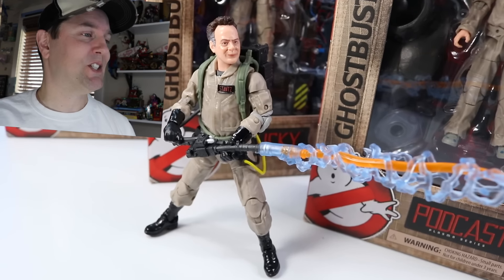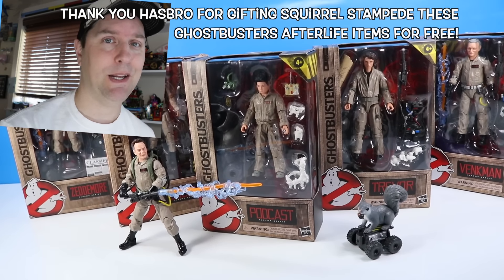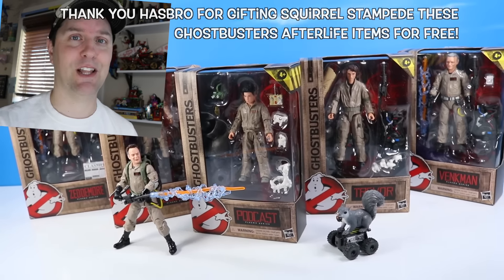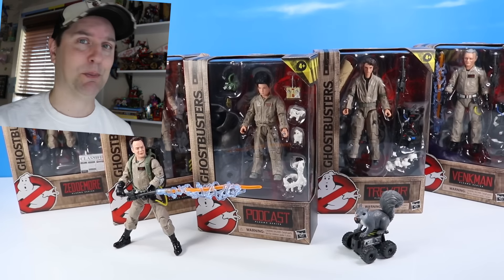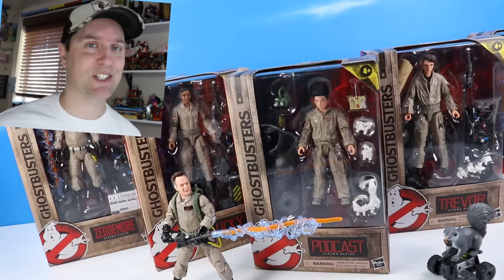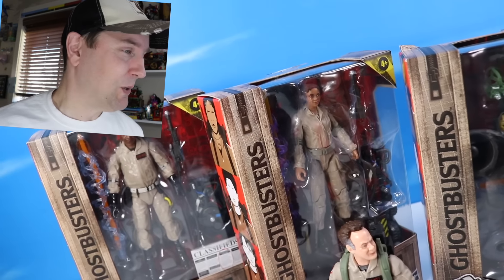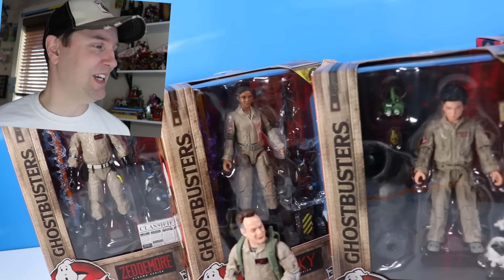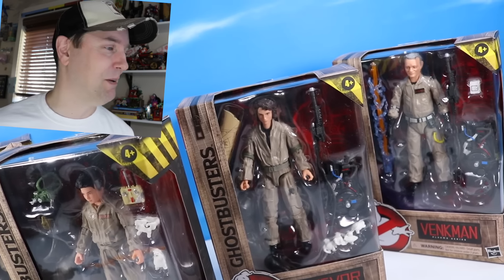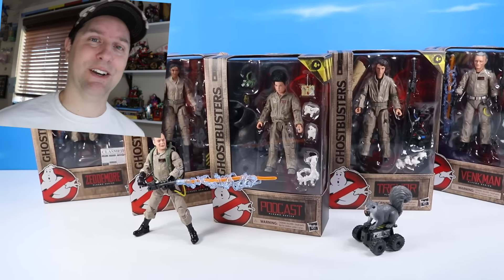On the table it's Ghostbusters Afterlife. Hey everyone, this is Dan at Squirrel Stampede and Hasbro has sent over the Plasma Series Afterlife collection. Thank you Hasbro for gifting these to Squirrel Stampede to share with you guys today. Six figures to collect plus a build-up figure inside each pack, so lots to do, lots to see. Exciting to see the Ghostbusters back on screen!